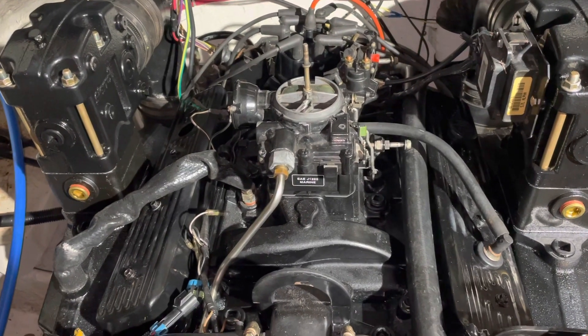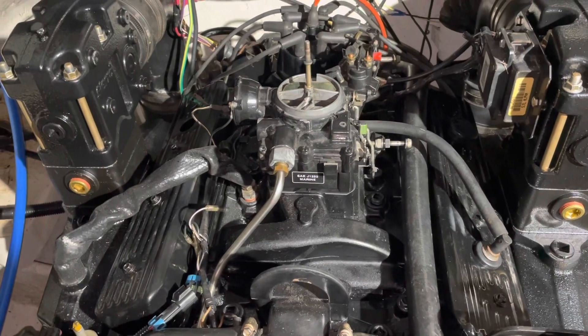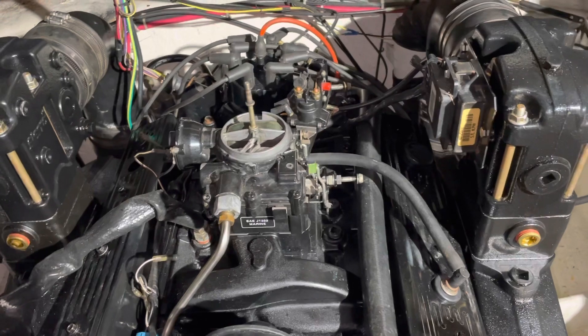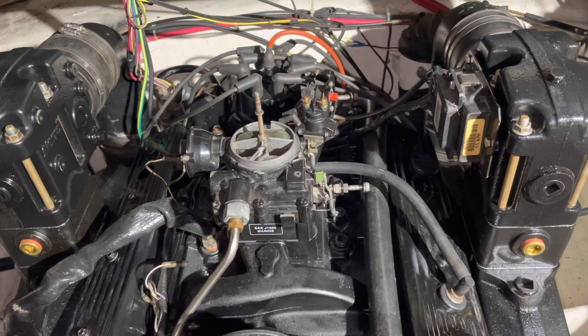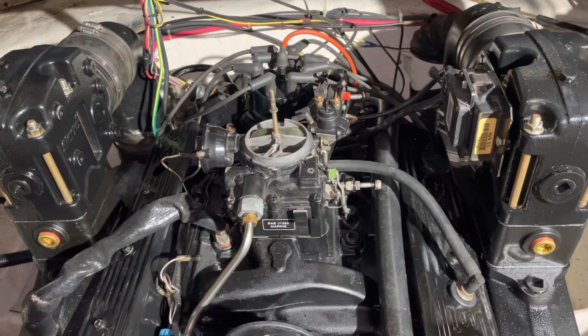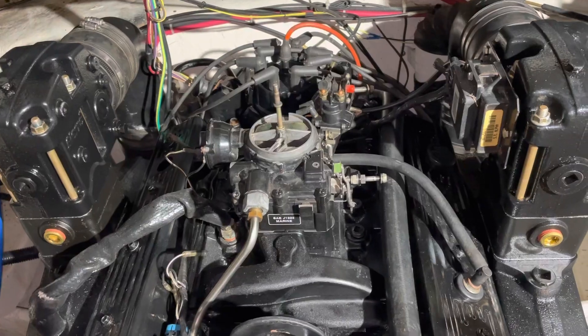As I was saying earlier, the Mercury Marine exhaust manifolds have an indentation, so you don't have a problem with those. If you're using Sierra manifolds, you're going to have to take your socket and modify it to make it work. Thanks for watching. Subscribe to my channel if you enjoy the videos and find them useful, and turn on your notifications because I'm putting out a lot more lately.